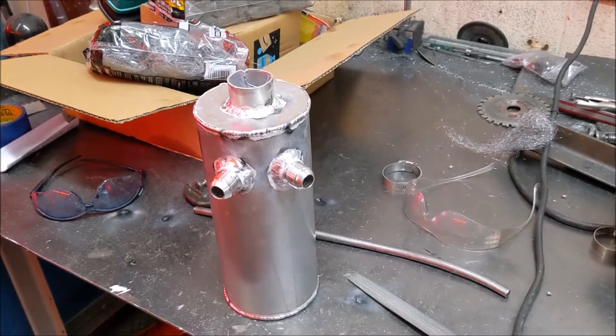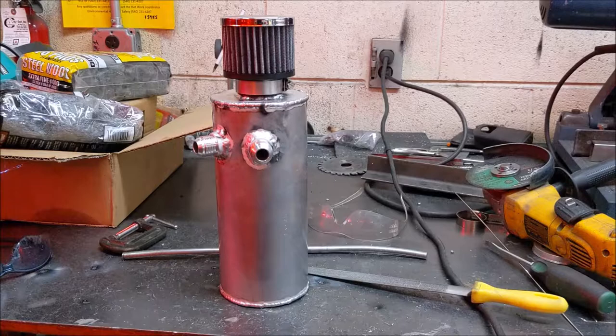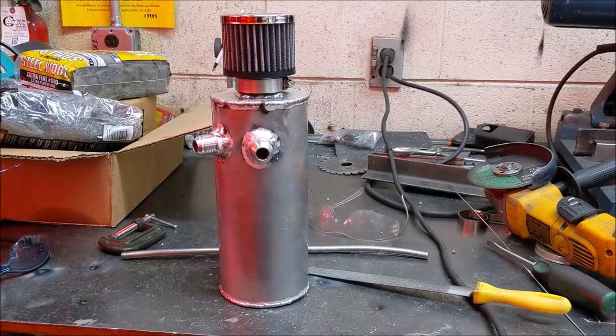So I threw the filter on to show you what the final product looks like. You can see the little filter added on top to keep debris from entering the can. As for why I didn't just buy one on Amazon — it's hard to find one this size, and the ones that are the right size are either really expensive or poor quality. This one cost only thirteen dollars for the four AN fittings and another fifteen bucks for the filter on top — twenty-eight dollars total.